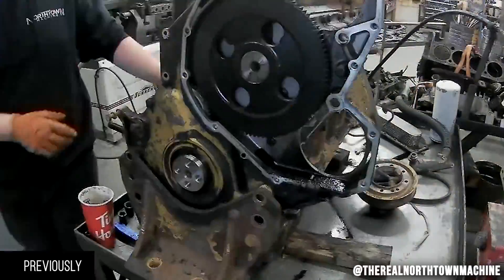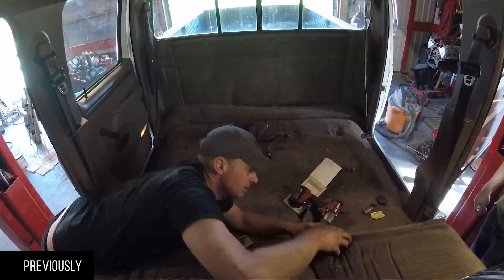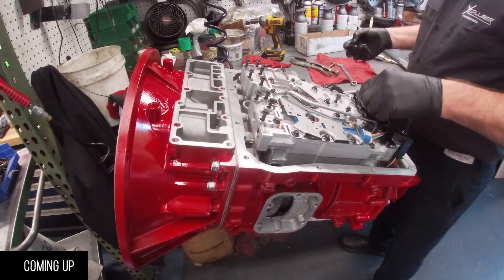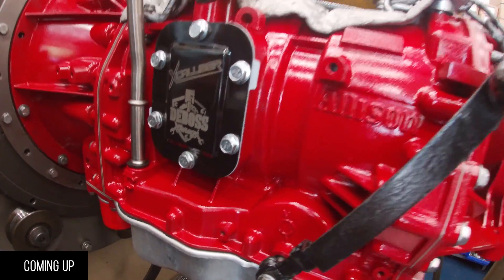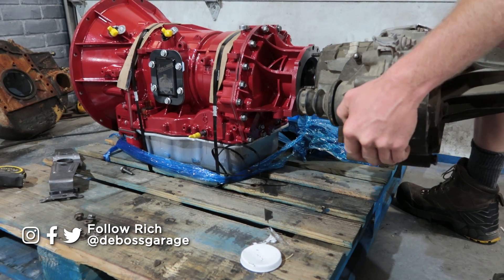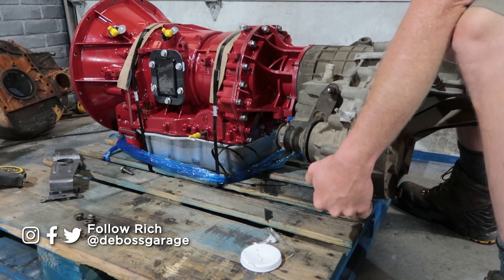We're going to disconnect the transmission and send it straight to the machine shop. This is the King Ranch full interior Ford project — the biggest hurdle to overcome, and as of now it's actually the easiest hurdle. The biggest challenge for our 3126 CAT swap in the F350 wasn't the engine or making it run — it was actually making the truck move.